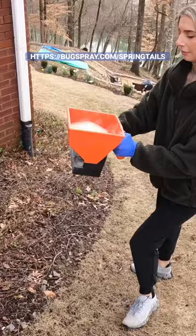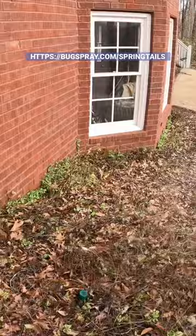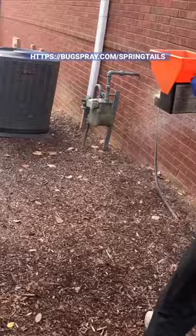It all starts with the granules outside, using one to two pounds per side of the home that has dirt, flower beds, mulch, or grass. You want to put the granules five to ten feet out from the foundation and use them once a month. They basically release slowly and get all the insects deep down in the ground.